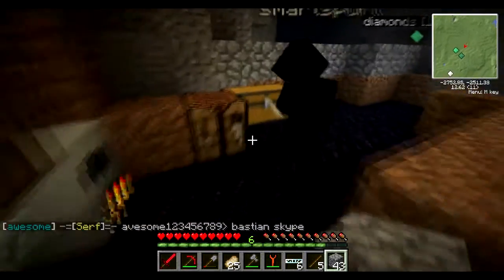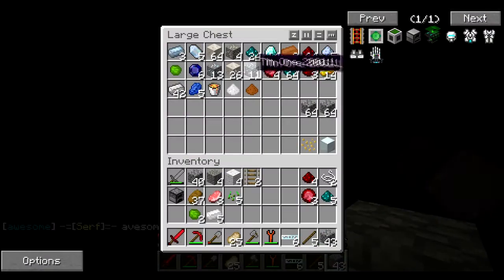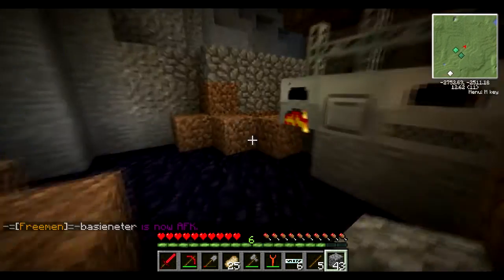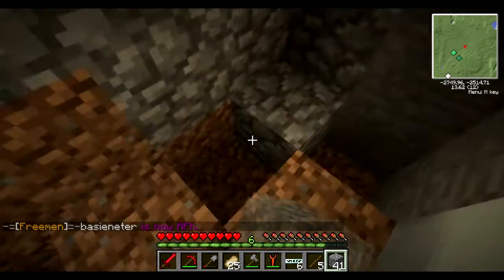The one thing we don't have is an infinite source of wood. We're going to make boomerangs — hold on one second, guys. Welcome back, guys, sorry about that. Another family member walked in.